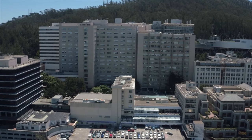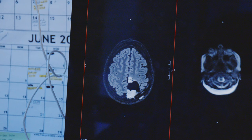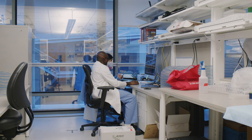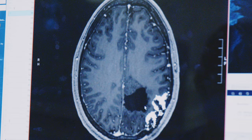We know that removing as much tumor as you can is best for the patient. But we also know that if we harm the patient by causing new and permanent neurologic impairments, that takes away some of that survival benefit. So an awake tumor surgery is a way that we can mitigate the risk by identifying those important areas that are critical while we try to remove as much tumor as possible.